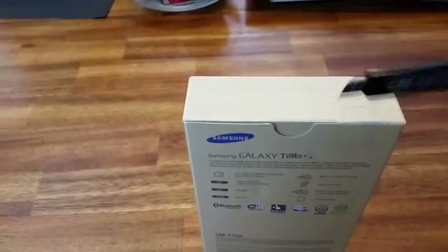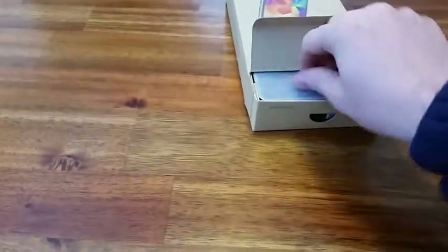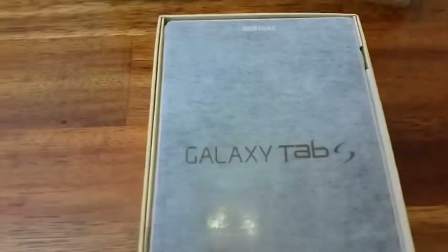All right, here's the box. Here it is — this is what we get. Here's the tablet, nice presentation, Galaxy Tab S. There's a little display. Basically you get the tablet and that's about it.